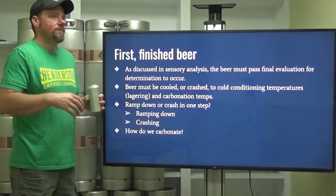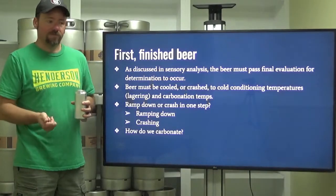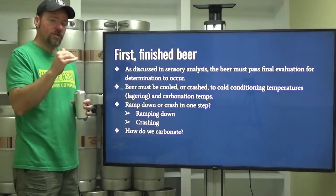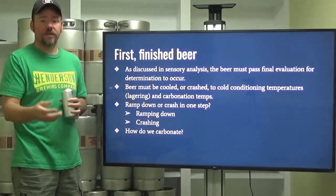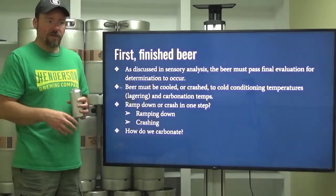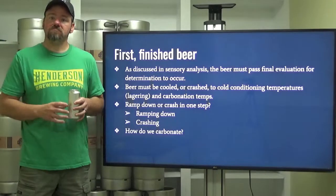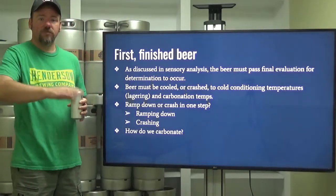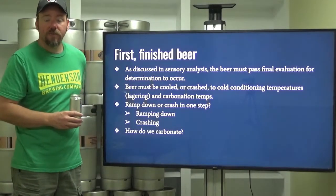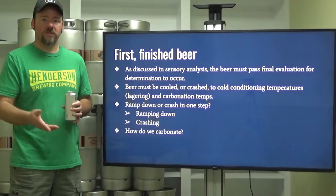How do you carbonate? A lot of breweries do forced carbonation via pressure and a carbonation stone. Some breweries do natural carbonation through a spunding valve, which acts as a pressure cap on your vessel and allows the last steps of fermentation to occur — that carbonation is captured in your liquid via pressure. You need a special valve to keep your fermenter from exploding. Or there is bottle or can conditioning, where you add a dosed amount of fermentable sugar and yeast, and a secondary fermentation occurs inside the packaged product, producing carbonation.